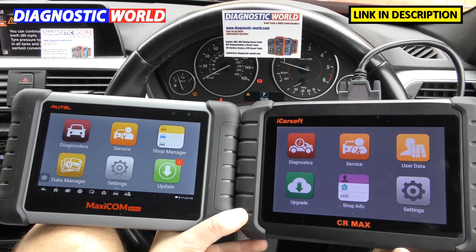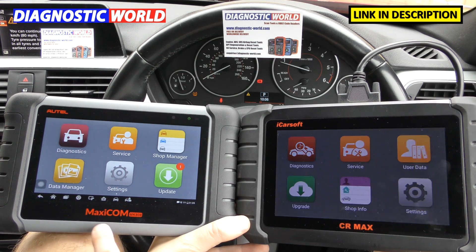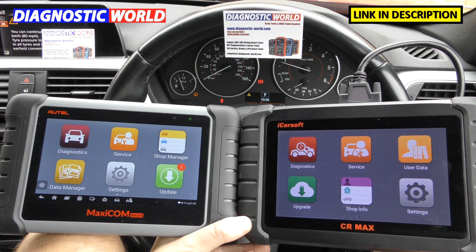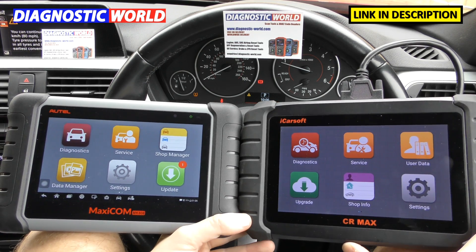Hi guys, thanks for tuning in to this ScanTool Network video. In this video we're going to do a demonstration and a comparison between the Autel MaxiCom MK808 and the brand new iCarsoft CR Max tool. We're going to go through the differences between the two tools and at the end of the video I'll tell you which one I would personally choose if it was my choice putting my money down on one of these kits.